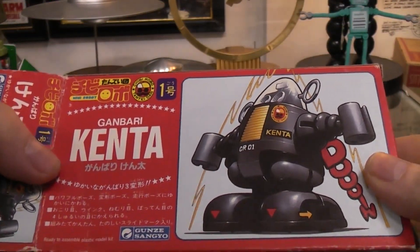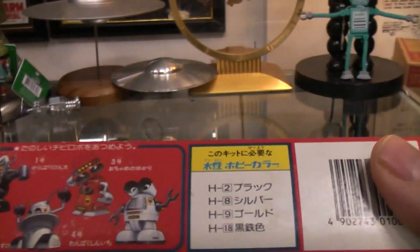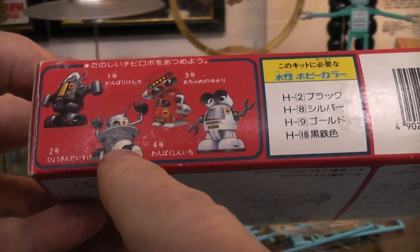Gambari Kenta. Any of you know better how to pronounce that, please feel free. Apparently they made other versions — that one's pretty cool looking.